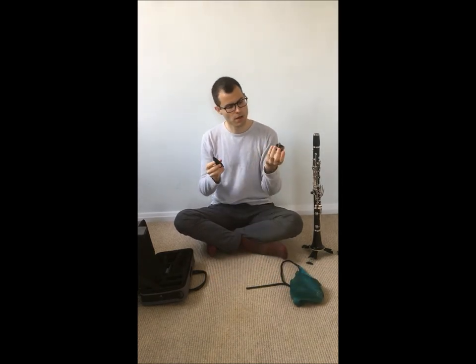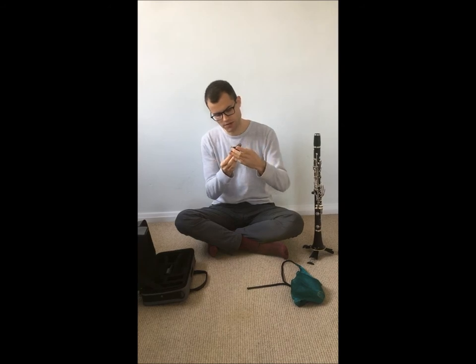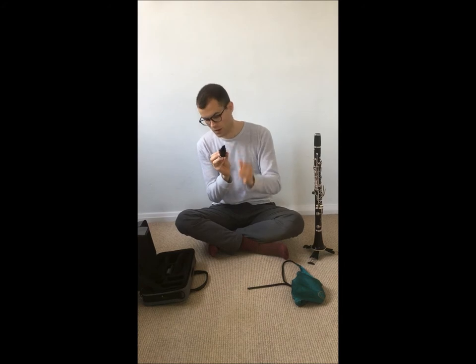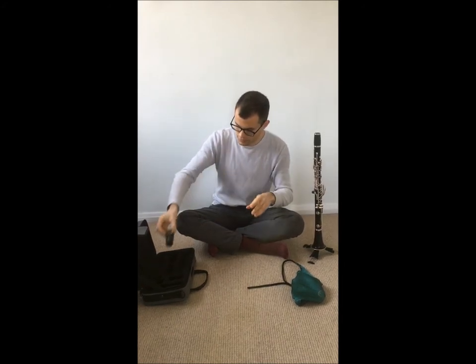Once I'm done with that, I put the ligature over the mouthpiece, tighten it — not too much — then put on the mouthpiece cap and put the clarinet away.